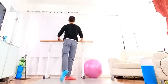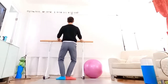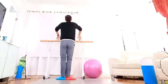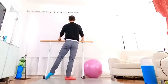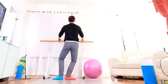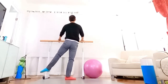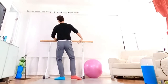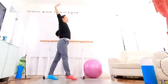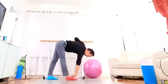Two tongue to back, and plie, shoulder reverse circle. Two tongue to other side, and plie. Tongue to chin to upper side, hold your back, and up.